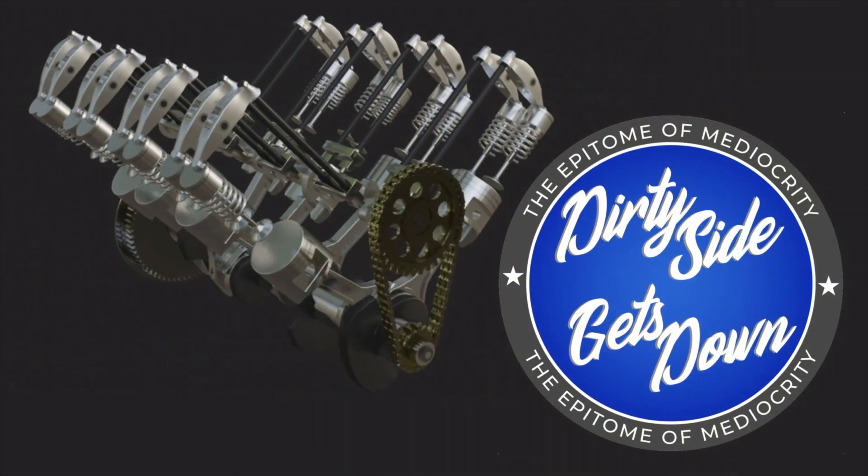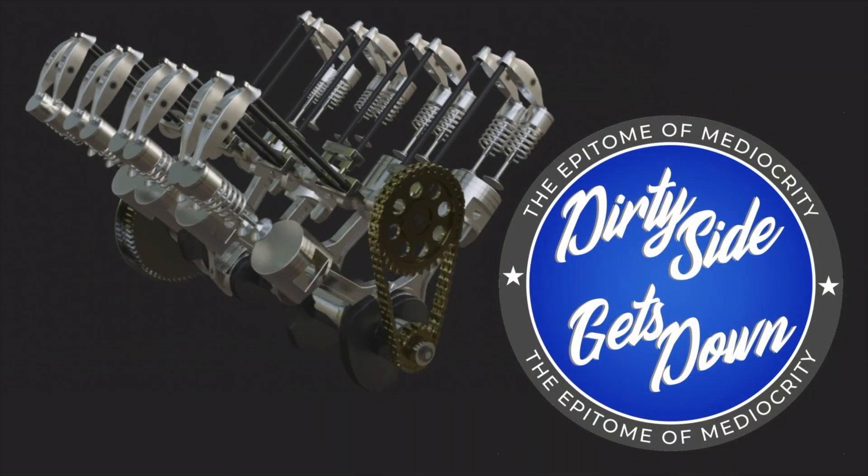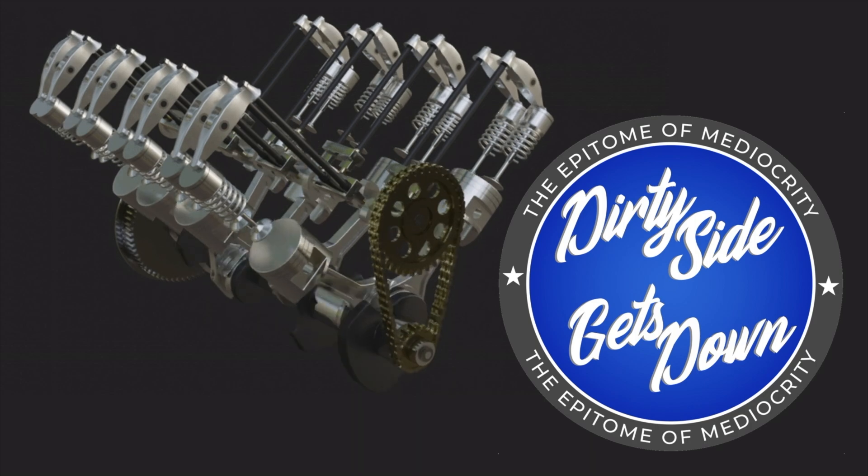Dirty Side Gets Technical. We may not know everything, but our stuff almost always works sometimes.